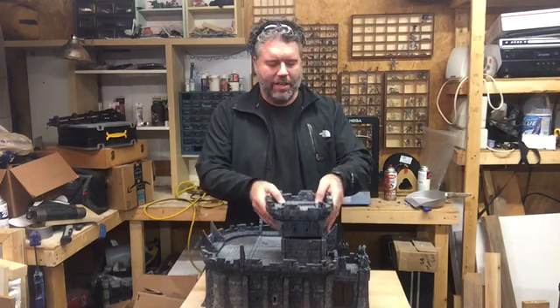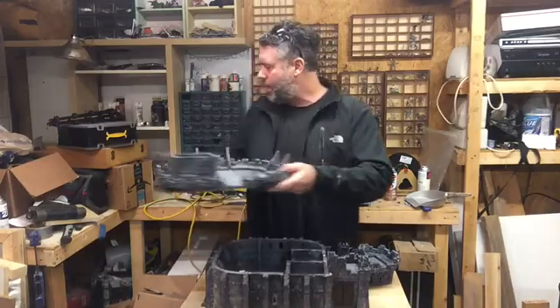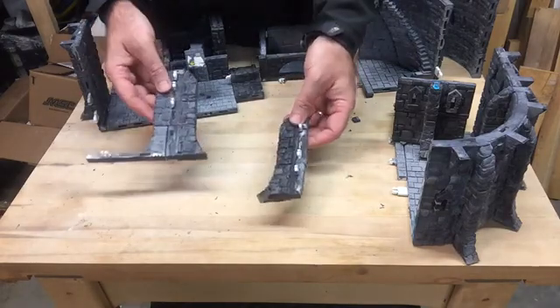So we're going to go ahead and tear this thing apart so we can get to the part we need. Okay, so we're going to go over the buttress through clip system now that I've got this thing all tore apart.